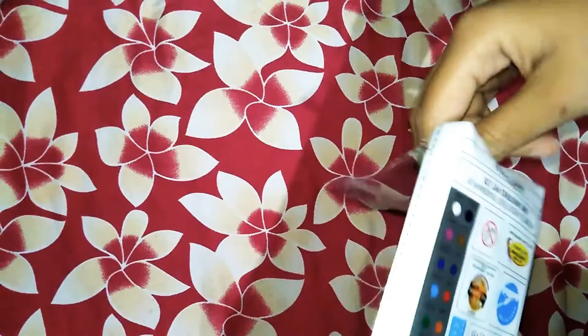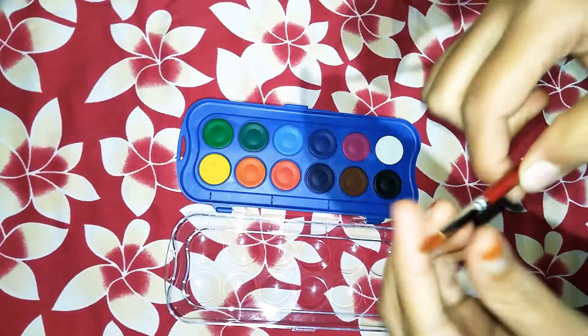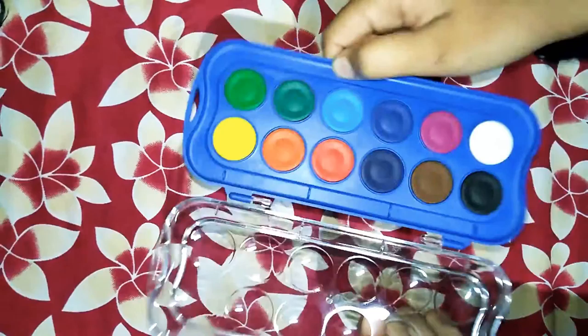This is rupees 65 MRP. See, the colors are so good and we are getting one brush also with this.